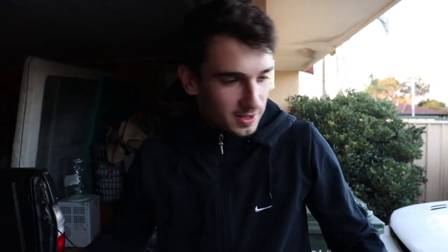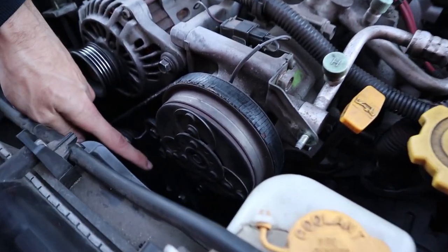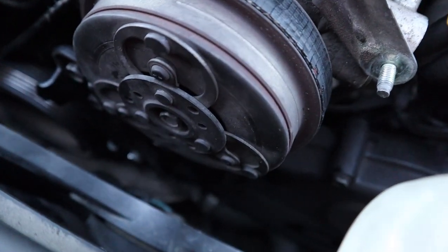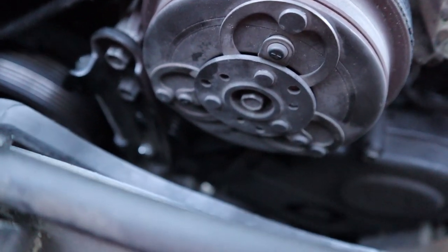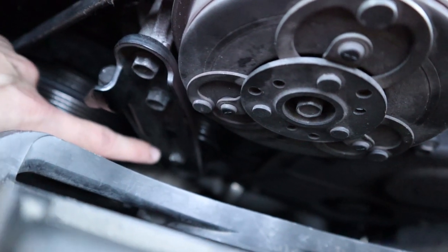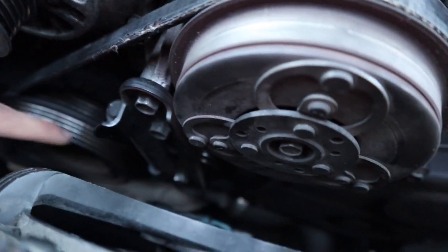Okay people, so now we have loosened what they call this bolt down here — it's a bit hard to see but it's down there. You'll see when we take it off. Now what we're going to do is take this off — you can see it's shining, that's what we loosened. Bit of a pain, but we did it. We're just going to take the tension off this belt and then take the whole belt off.